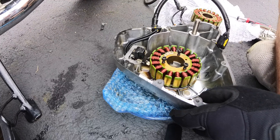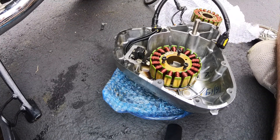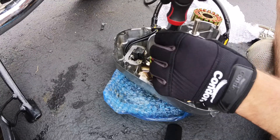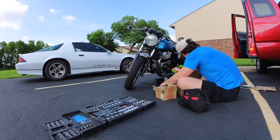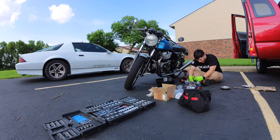Once you're sure everything is oriented properly, torque it down to the correct spec. To ensure you won't have a leaky crankcase, make sure to scrape off the old gasket off of the crankcase cover.